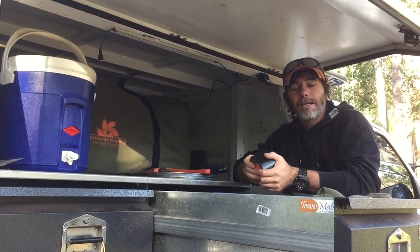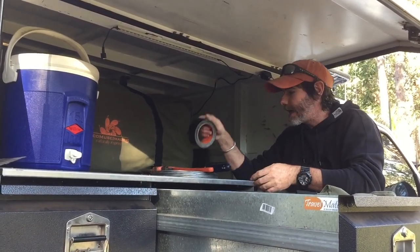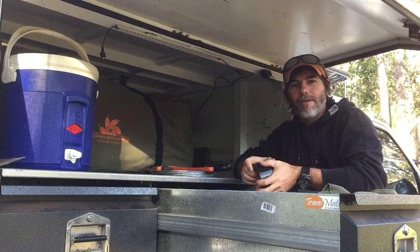G'day folks, I'm just getting packed to head bush for a couple of days and I thought I'd share with you a couple of things that I keep in the back of the rig that I reckon everyone should have in their truck.